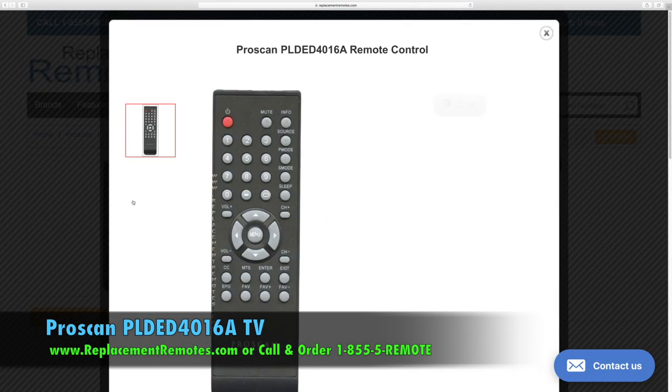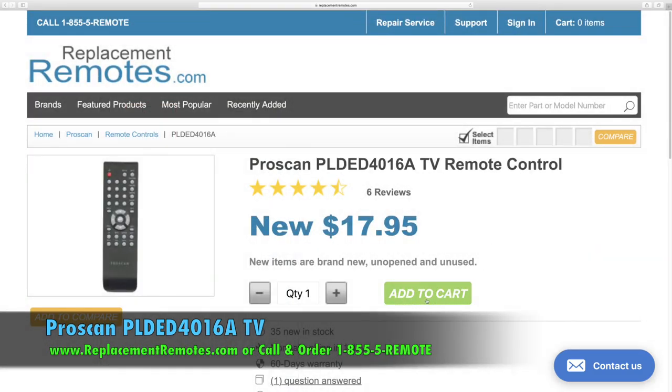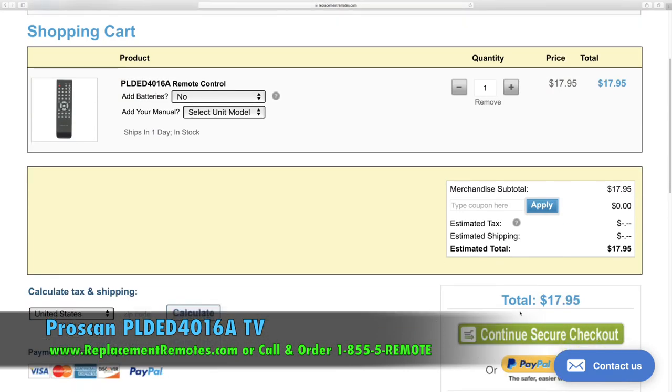Or as always, log on to our secured and trusted website by clicking the link below this video I provided, hit the green add to cart button and we'll ship you this brand new remote control.